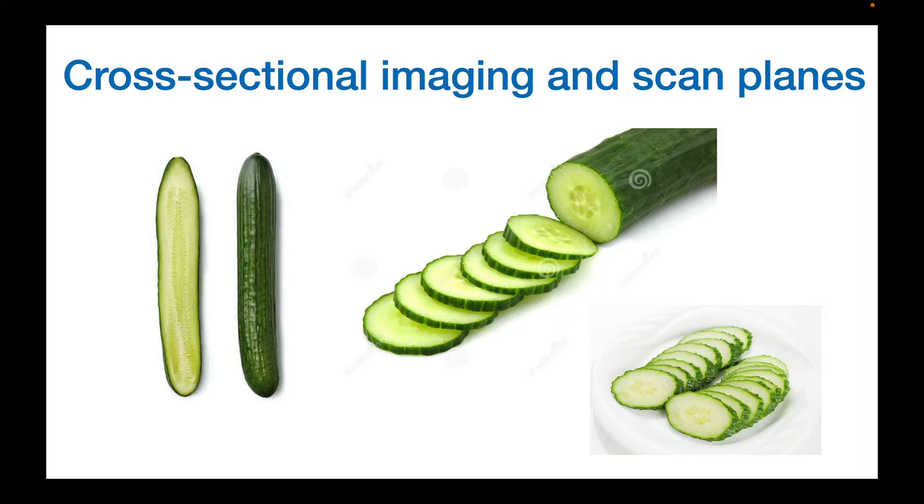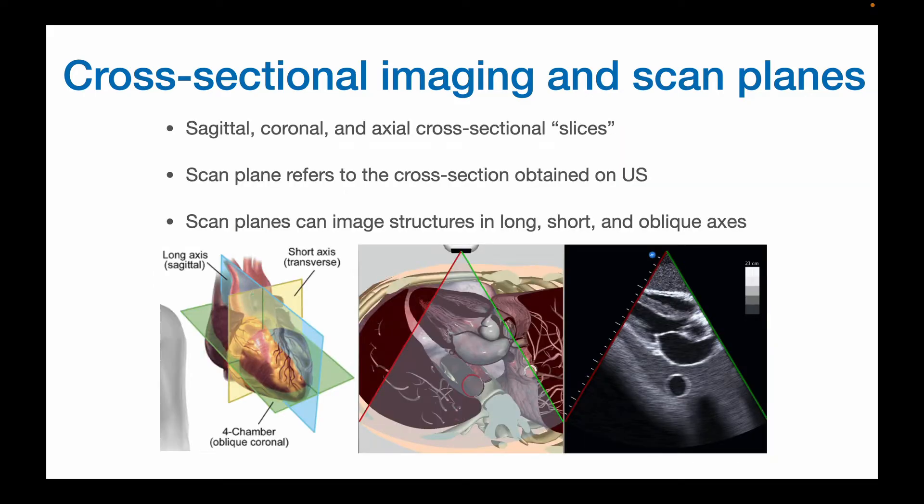Now that we have the probe and exam selected, let's talk about what is actually being imaged. Ultrasound generates two-dimensional cross sections or scan planes. So for example, you don't see the entire cucumber — you actually see slices, these 2D slices, and it can be sliced lengthwise in the long axis, in the transverse or short axis, or oblique. In POCUS, you are the wielder of the knife, and how you move the probe governs what scan plane you obtain.